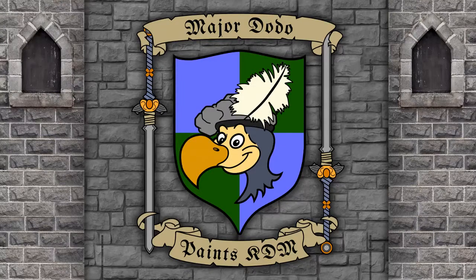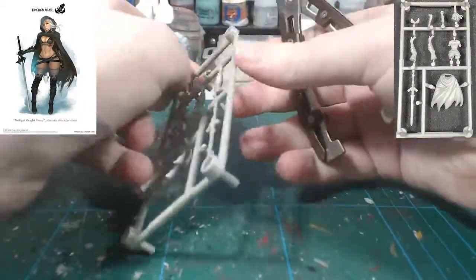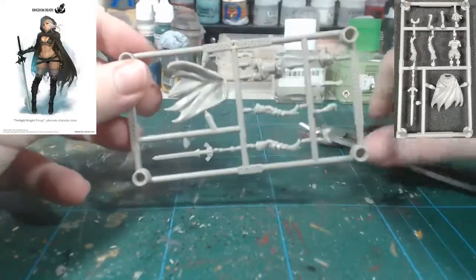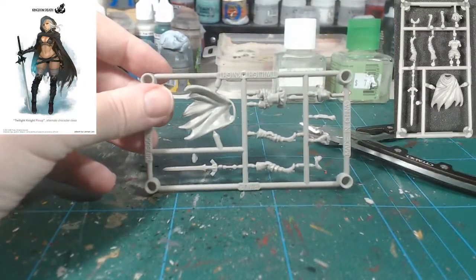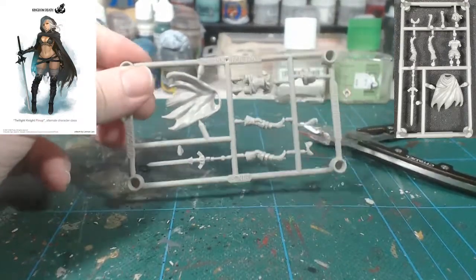Hey guys, Major Dodo here. Today we'll be doing part 5 of the Pinups of Death Assembly series. Today's miniature is the Twilight Pinup Knight, or the Twilight Knight Pinup — not to be confused with the Order Knight Pinup. They're two different models, and I have confused those two myself, since they're both Twilight Knights and both pinups of Twilight Knights.